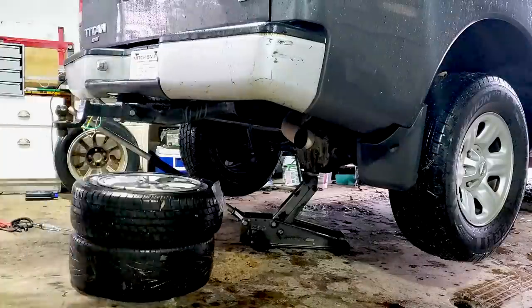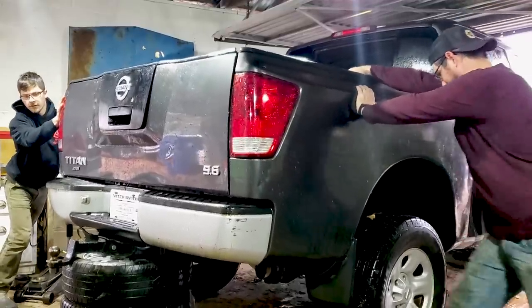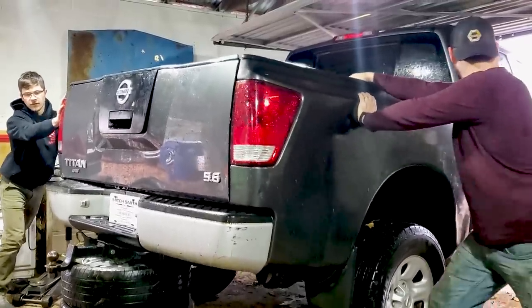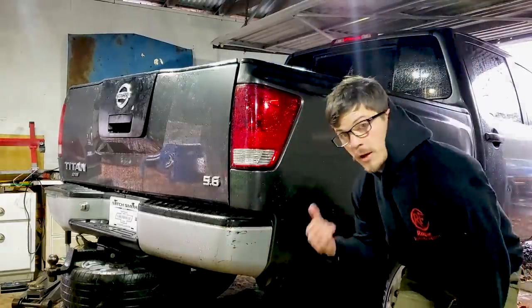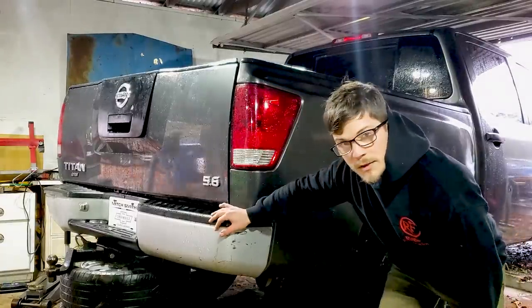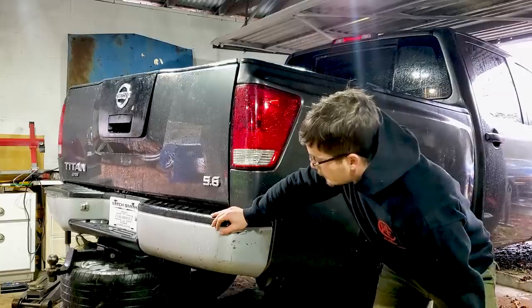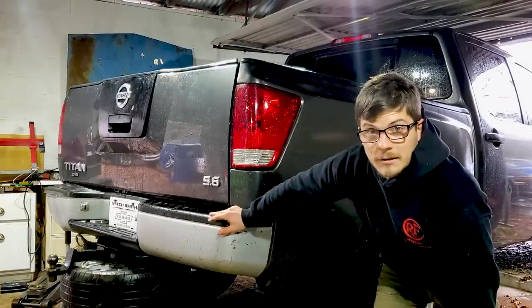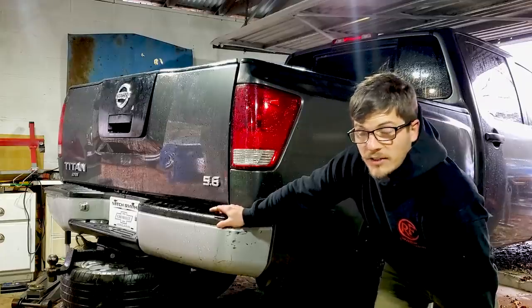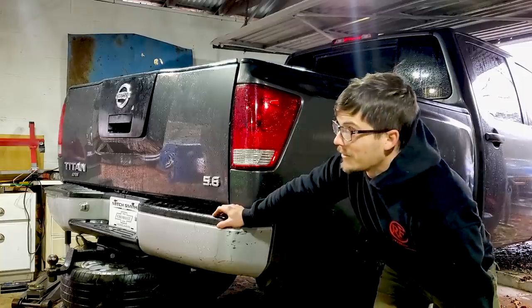The first step is to jack up your car. We used wheels and tires to hold up our truck — I do not recommend this, but we didn't have any jack stands. So we've got the truck jacked up and sitting on wheels. I don't recommend this, but it's what we got. Let me just preface with that: I don't recommend anything that we do today. We're not liable if you copy us.